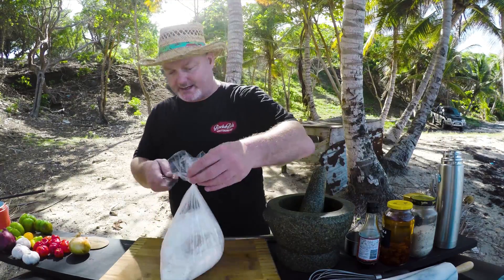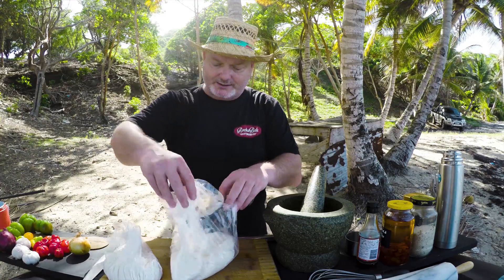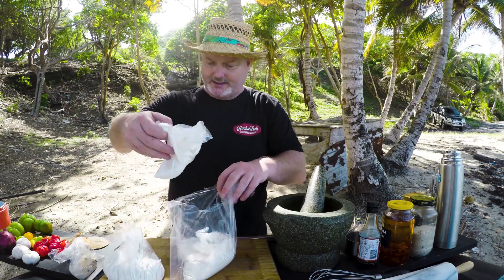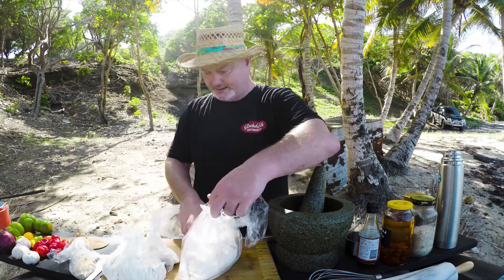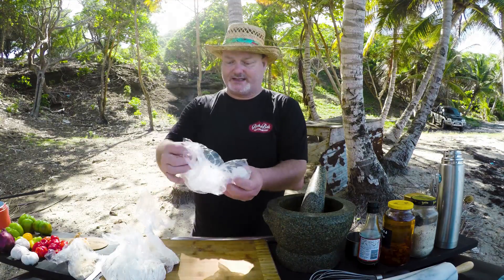The first thing I'm going to make is the bread. So I need my flour, my yeast, and my water. And my zip bag.